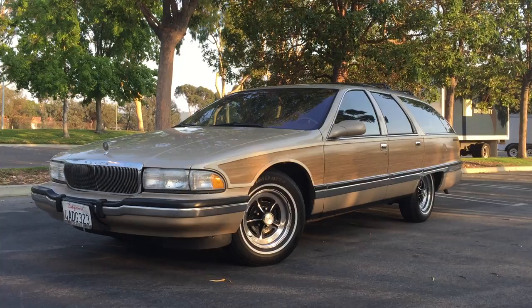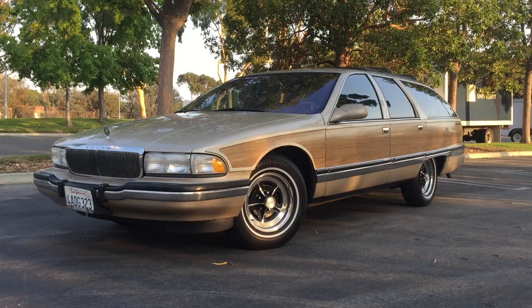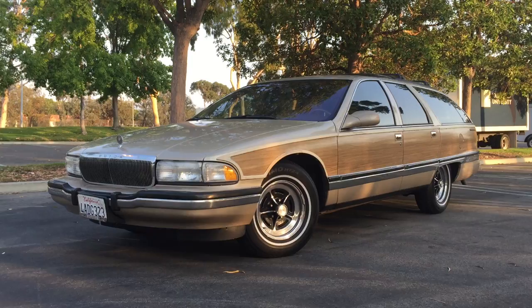Hi guys, it's Harrison. Today is Monday, July 17th, 2017. I'm here with my new wagon. It's a 1996 Buick Roadmaster Estate Wagon in LDM — light driftwood metallic.